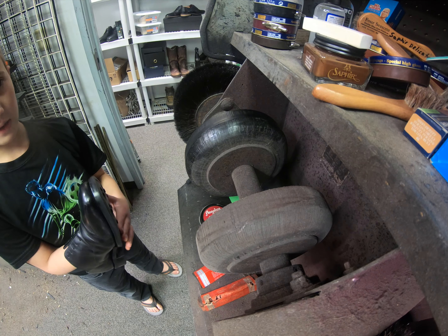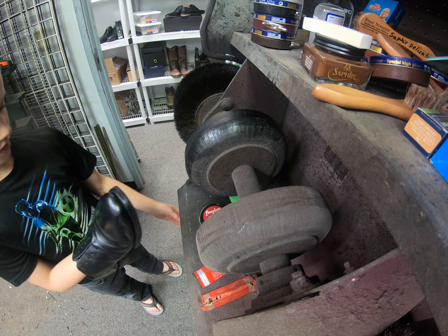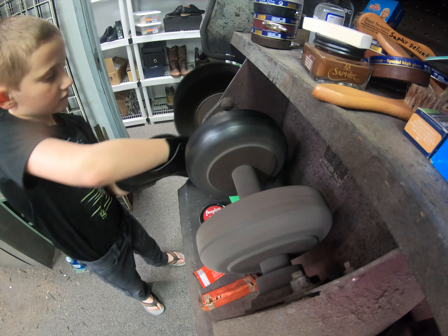We let the shoes dry for 15 to 20 minutes. Now we are going to be buffing them. Today we are buffing them differently — we're buffing them on our machine. Let's get started.